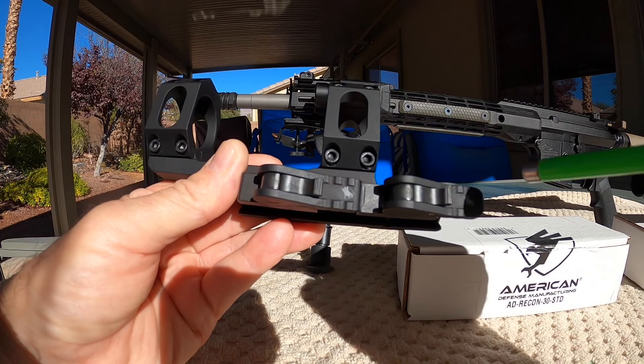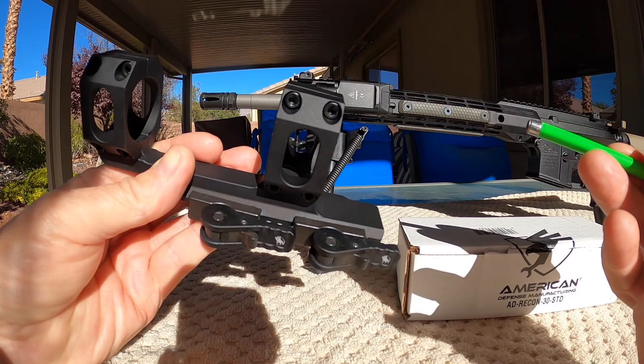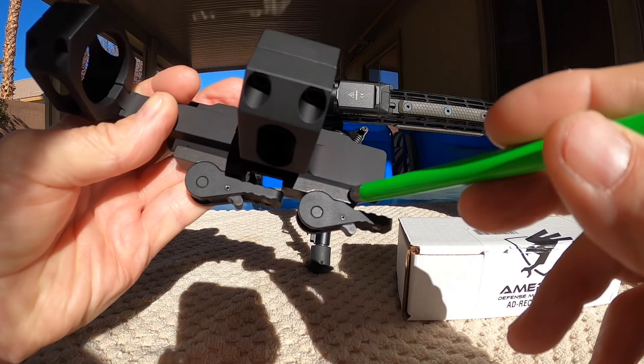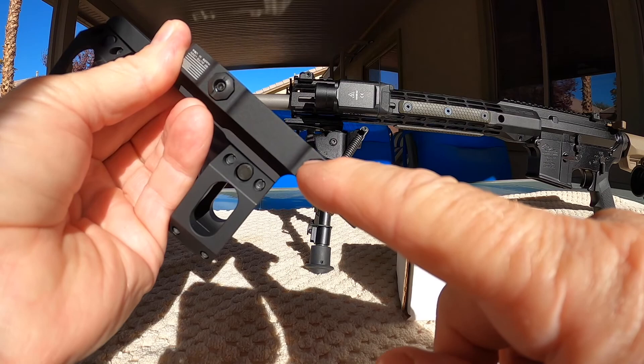So I thought we could go around with a magnet and just kind of check this lever out. Aluminum — the locking portion or unlocking part of the lever is steel. Roll pin — steel. The main pivot pin is steel, clamp is steel, cross bolt is steel, and the nut is steel.